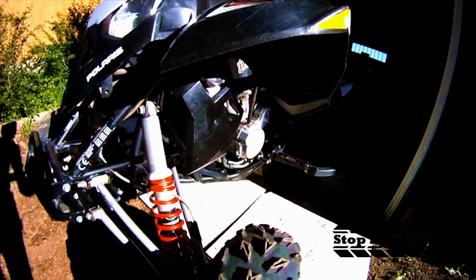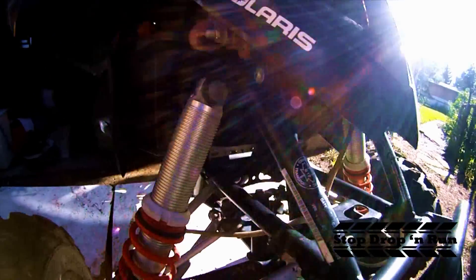Hello everybody, it is Aaron here, and this is part two of the oil leak on this Polaris Outlaw.